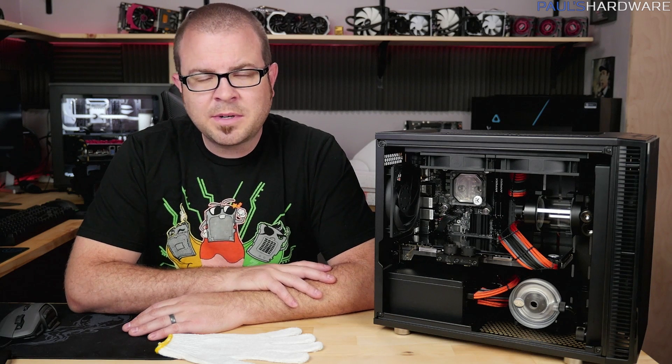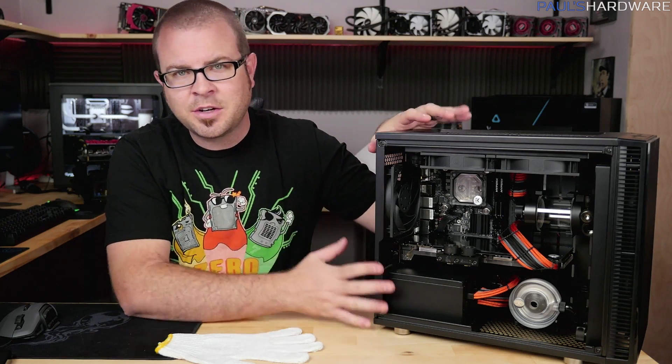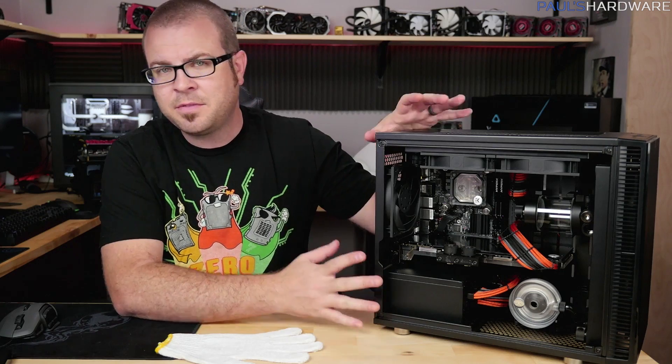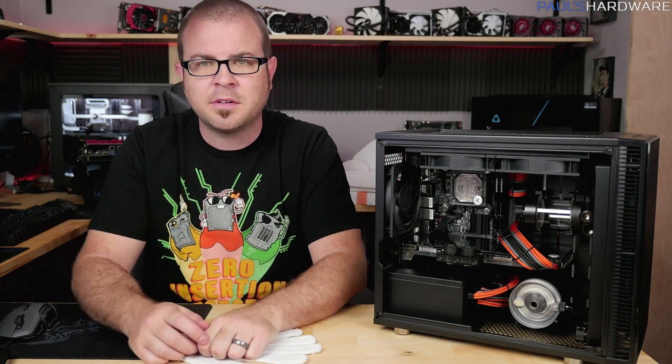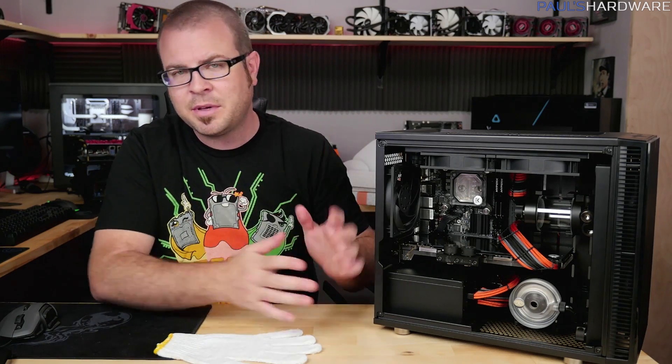Welcome back to Paul's Hardware. Today's video is all about this system that I'm building right here. It is currently being called 'hotbox' — my wife came up with that name, as this is her computer that I am building for her.